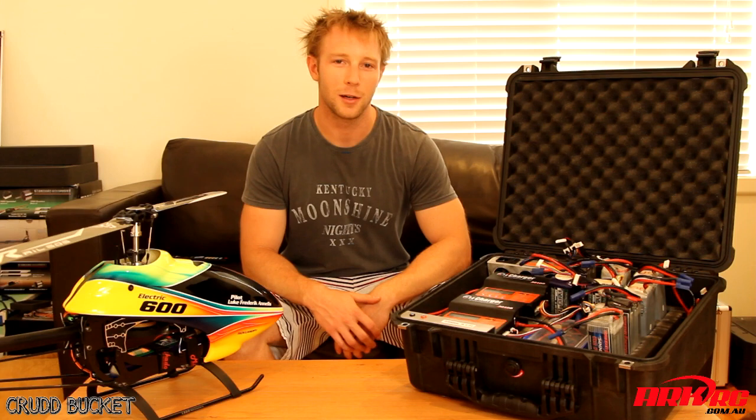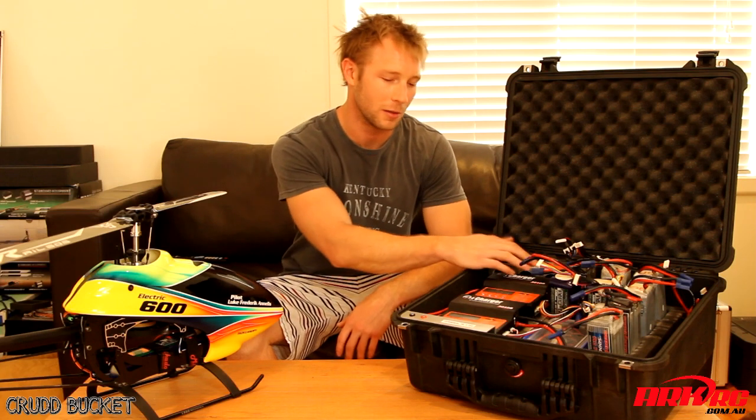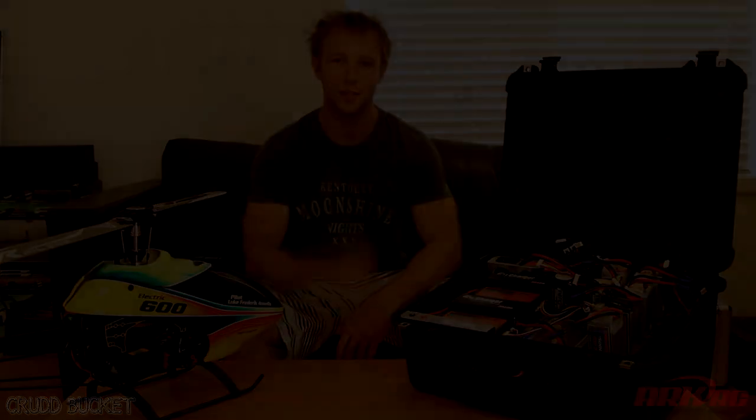Alright guys, that's it. I hope you enjoyed this video. If you'd like a similar setup, ArcRC do have all of these components available for purchase, so just contact them on their website, or you can leave me a message below and I'll help you out. Alright guys, take it easy. Cheers.